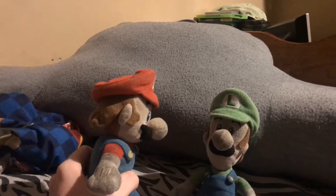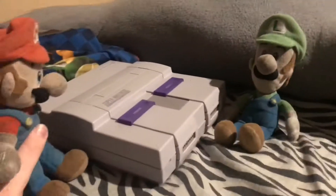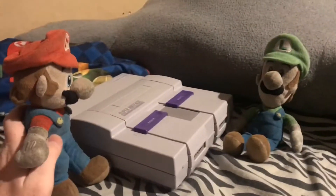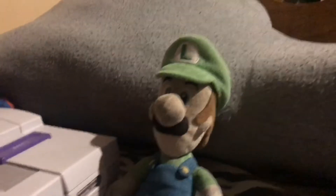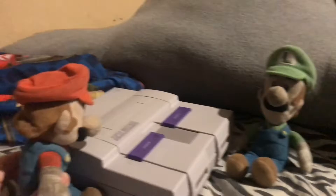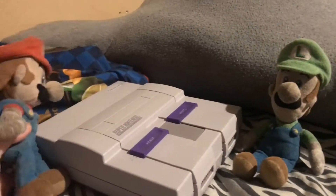Do you want to see something? Yeah, sure. Here it is — the Super Nintendo! It's got two controller ports. When did Nintendo consoles start using four controller ports? Not until the N64, and then on the GameCube and all that.